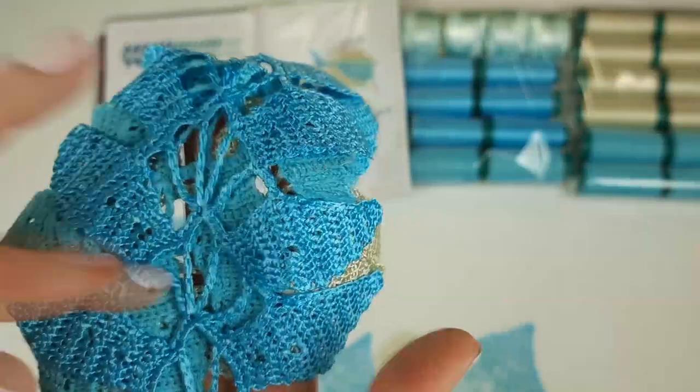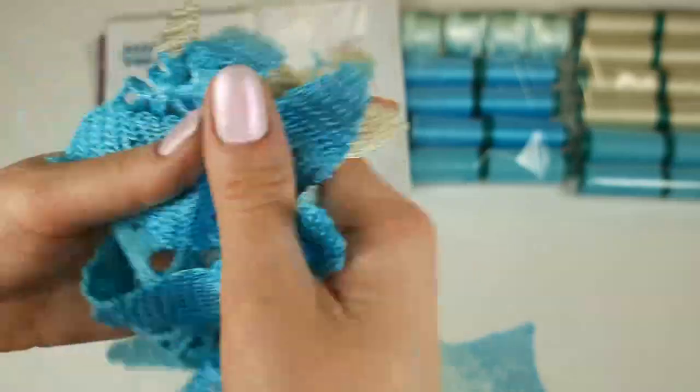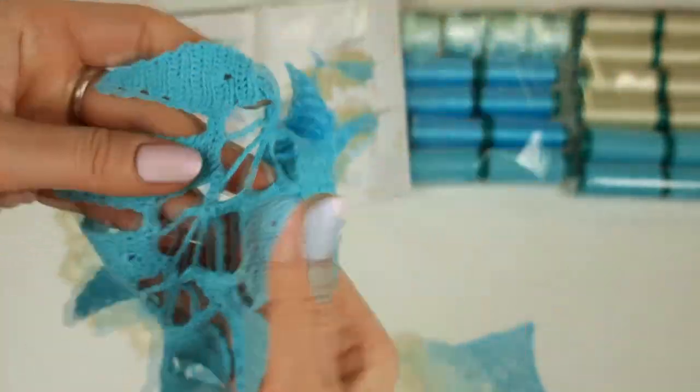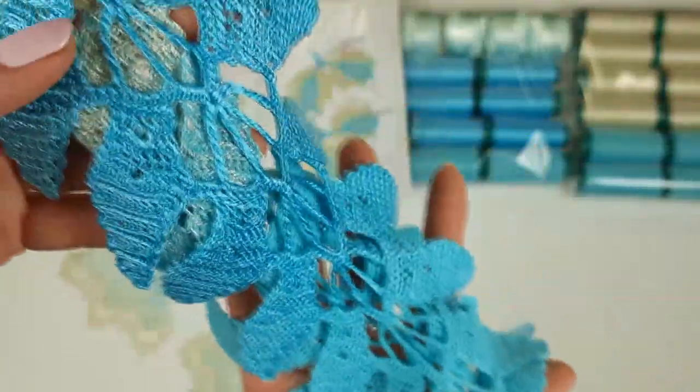We should also make livella number two and number three. The difference is just in the number of small leaves, and livella number three has a beginning without four leaves on one side. All this information we have in our lesson. We should create three lace ribbons for our design. I think this is all very beautiful — tender, soft, a little bit shiny, silky, incredibly beautiful.